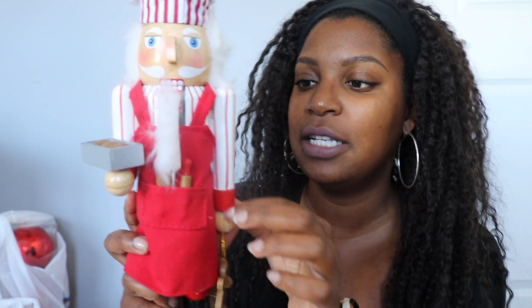He has some little gingerbread people in his hand and he's baking something — maybe he's about to roll out some dough. He has little utensils, red and white — perfect, on point, everything I wanted. So we're going to put him somewhere!